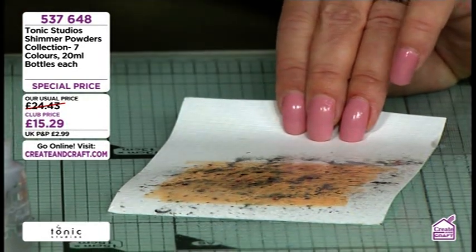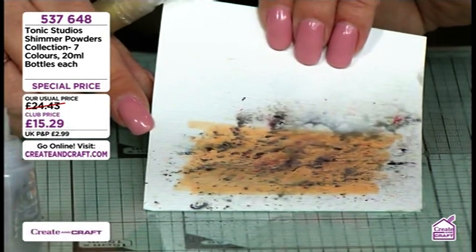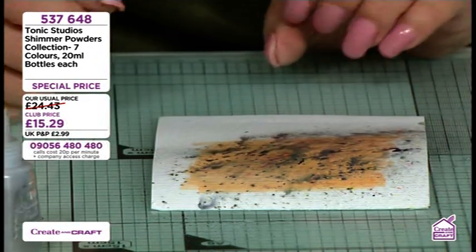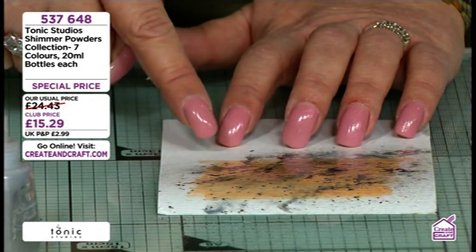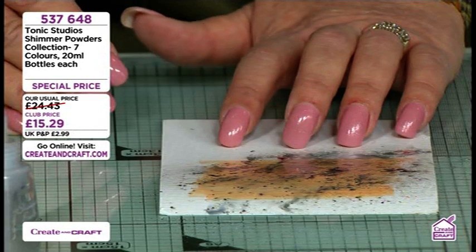Now, tips for you: if you like that effect, let it dry naturally. When you've got to that stage, try rock salt as well. Sprinkling with rock salt will give you a completely different effect again, and you can do that through your stencils as well.